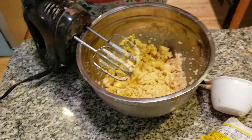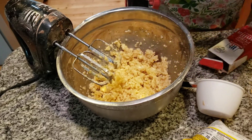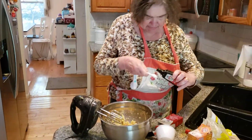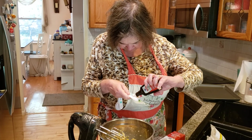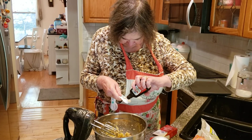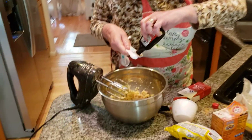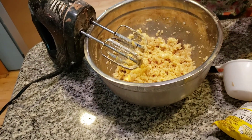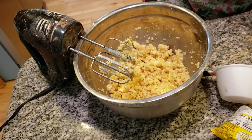Now the next step is the vanilla. I want to add in a teaspoon of vanilla extract. We add the vanilla, and then we're going to go to the dry ingredients in a minute. A little bit more because we're almost out of this anyway — not to worry, we have a whole bottle. Okay, let's put this over here and mix this together.